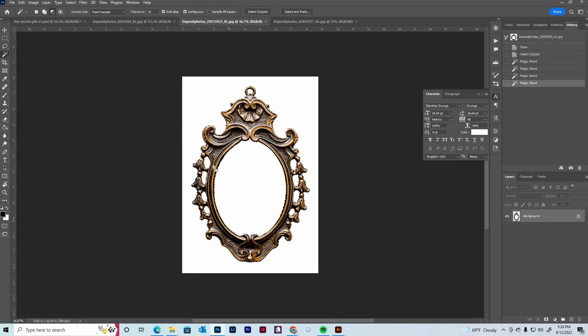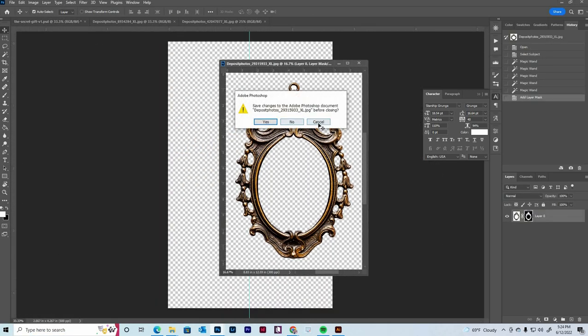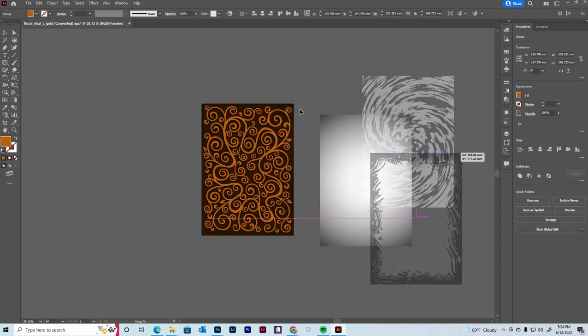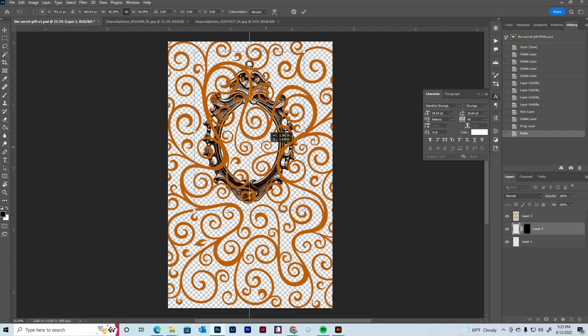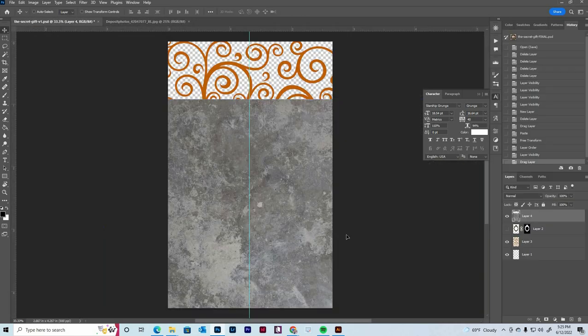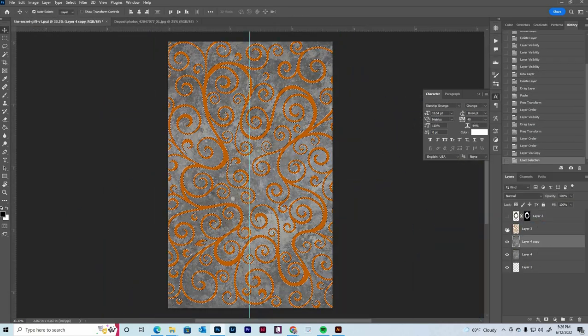Welcome to another book cover design video. My name is Mandy Lynn. I'm an author, book cover designer, and the creator of the Book Launch Planner. In this video, we're doing another speed design for the book The Secret Gift by Bethany Atizea.